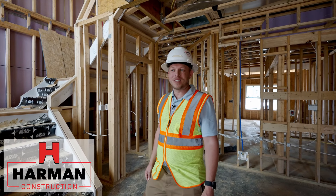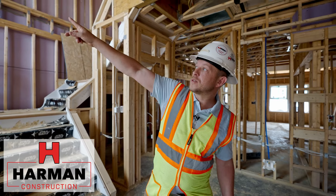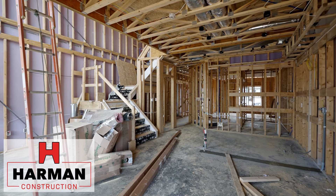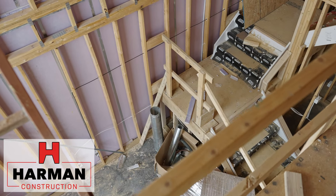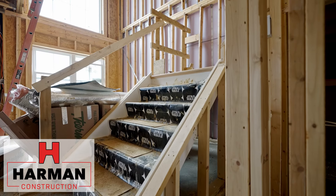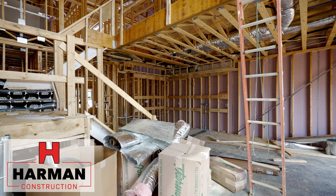Here we are inside one of the units. This one happens to be a lofted unit. You can see it's a large open space in the middle here. We're currently standing in what will be the kitchen. This particular unit has a first floor master bedroom and bathroom. The other unit types that are in the same building have a master on the second floor and a garage on the first floor.